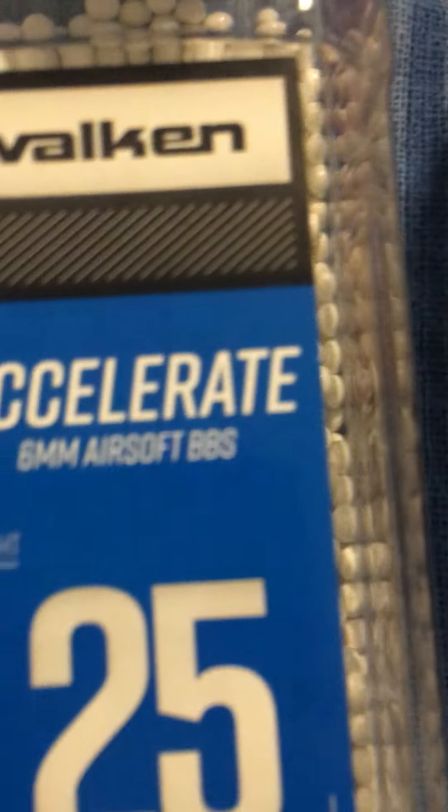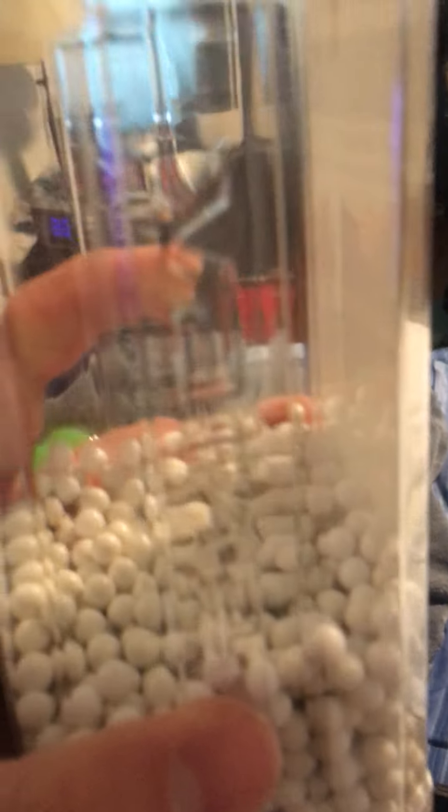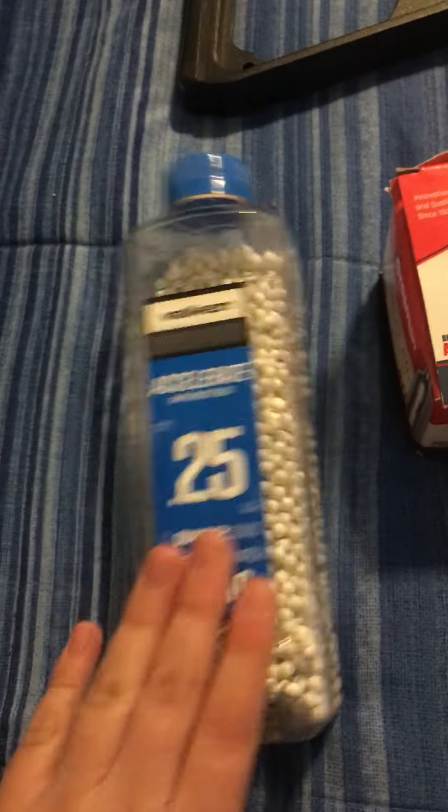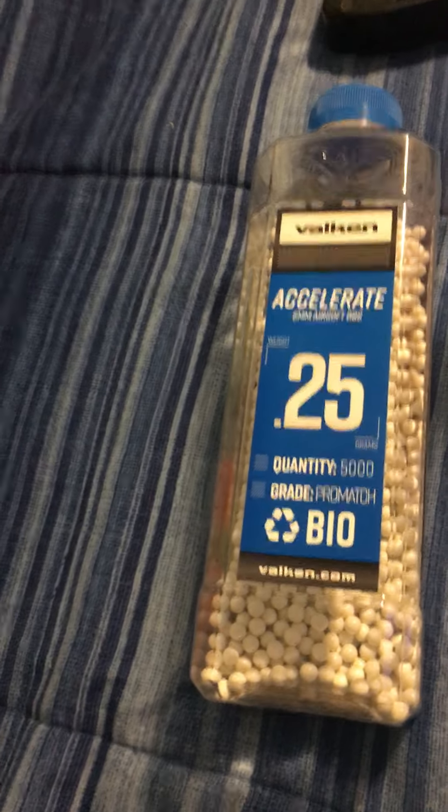For BBs, Falcon 6mm airsoft BBs, .25g. This is 5,000 count. I got it for free when I played airsoft that one time — I didn't record it.